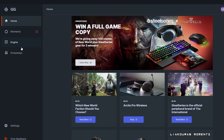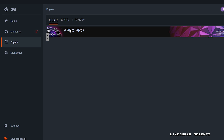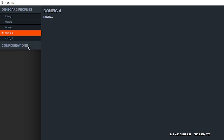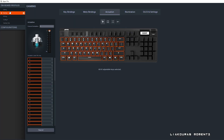Once you have installed and loaded the application, go to the Engine, then to the gear icon, and select the Apex Pro. Here on the top left you can select and edit your profiles. For example, I have created different profiles depending on what I do — like editing, gaming, and writing — and I have set up different actuation on each profile.